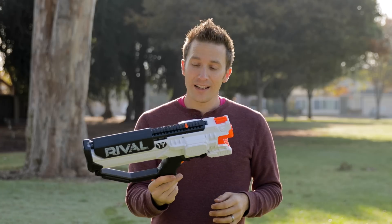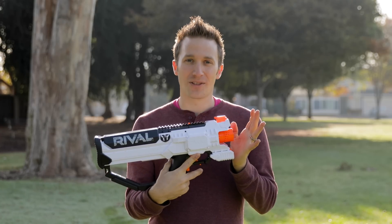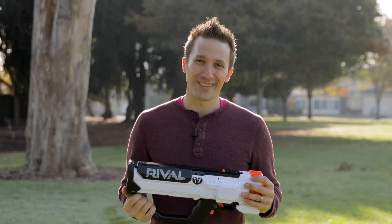Let me know what you think of this mod, and let me know what else you'd like to see from this blaster. I definitely have more in the works — I wanted to do a whole series, so I thought I would start now. Until next time, I'm out of darts.